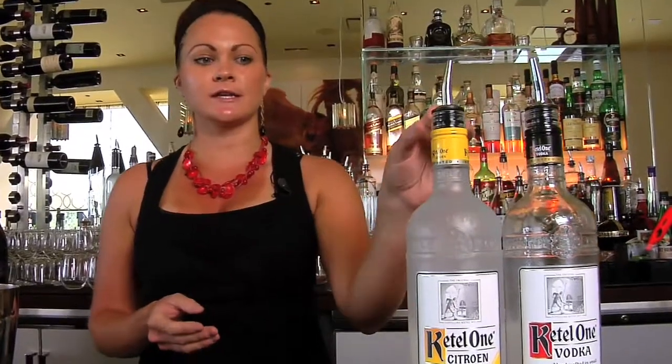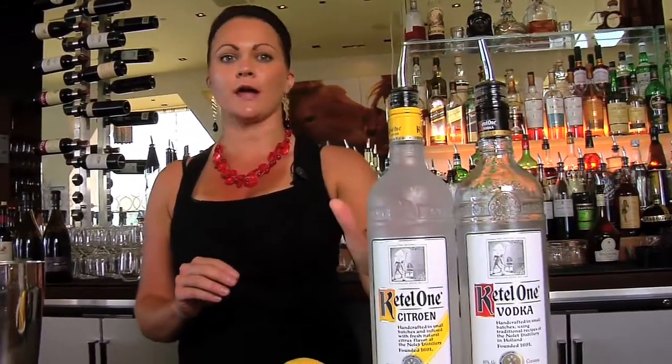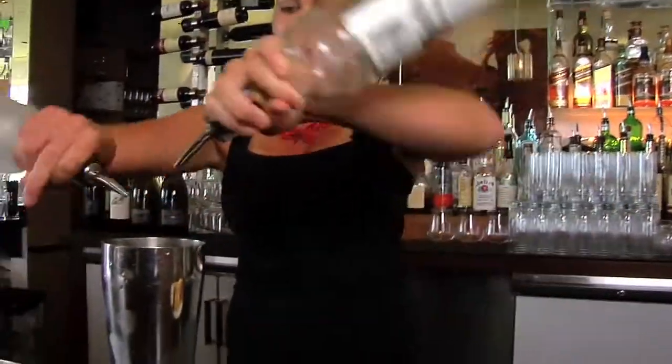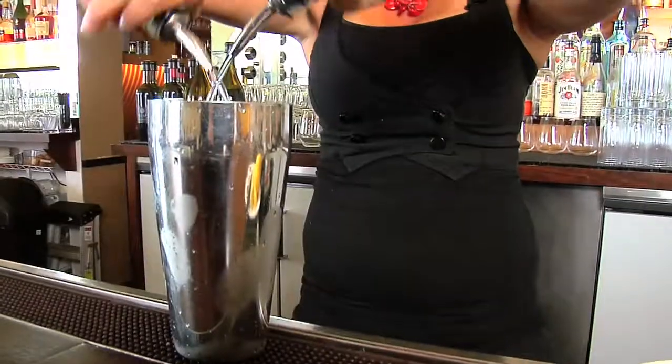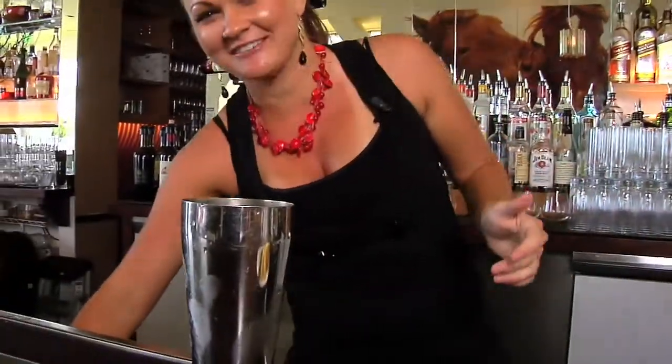I use equal parts only because it turns out a little too tart if you go all Kettle Citron. So we're going to do three quarters of an ounce of each — or maybe an ounce of each, but who's measuring, right?